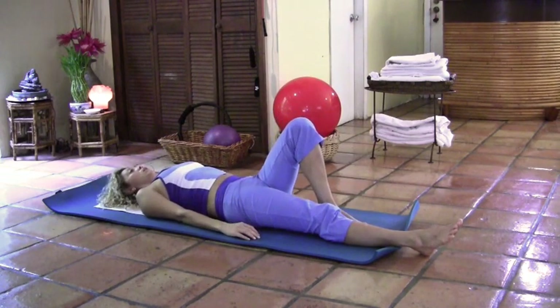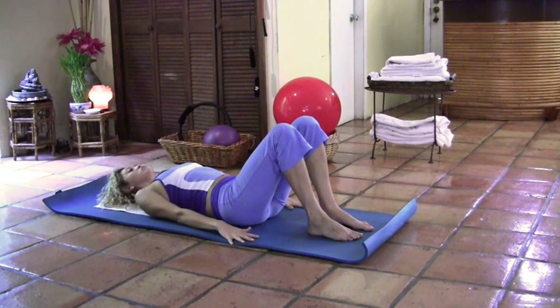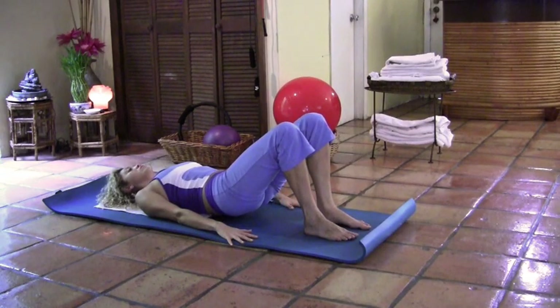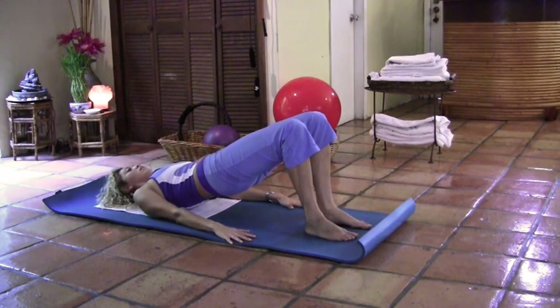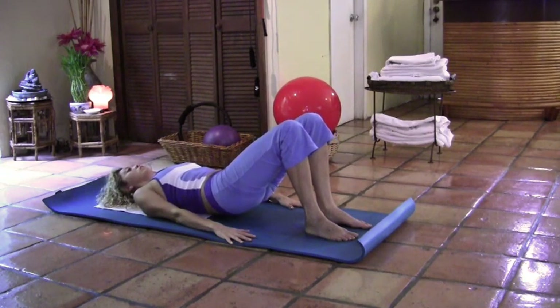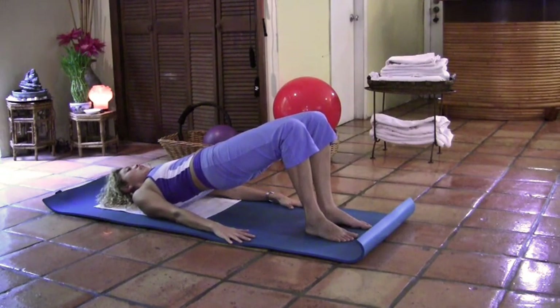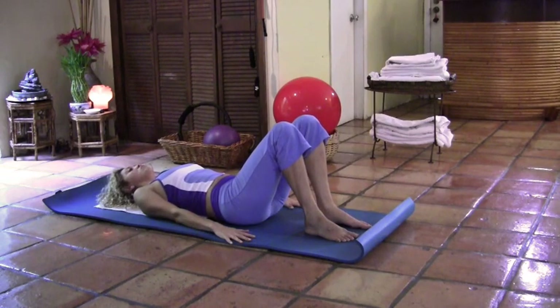Now we're going to keep both knees bent, feet flat on the mat, and move into bridging. Take a deep breath in. Open each finger into your palm and press down with your shoulders — complete arms and hands. Inhale, and as you exhale, tuck the pelvis under and lift the spine off the mat all the way to reach your bridging position. Take a deep breath in, and as you exhale, tuck the pelvis under and roll back into the mat, chest first, allowing the spine to go all the way to reach the tailbone on the floor. Repeat — inhale, exhale, tuck the pelvis under, roll up to bridging. Inhale, exhale, roll down vertebra by vertebra. Keep tucking the pelvis under; the tailbone is the last to reach.